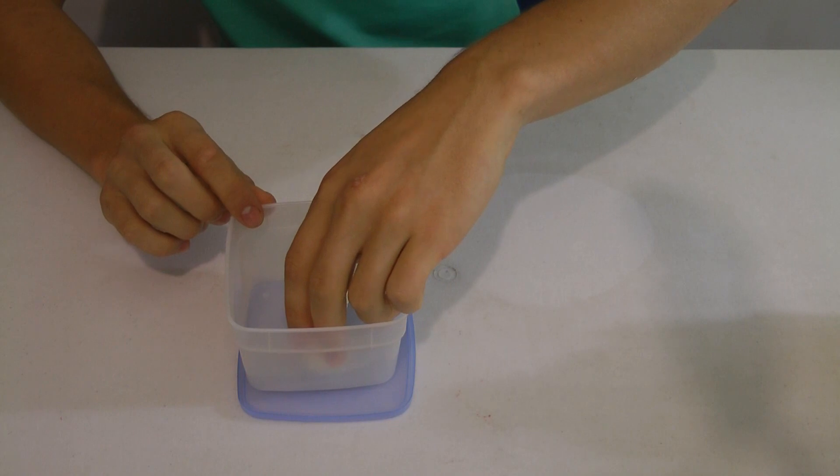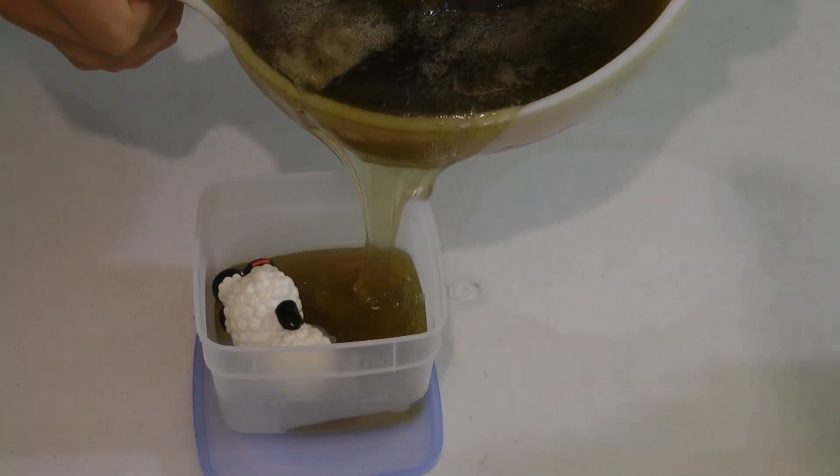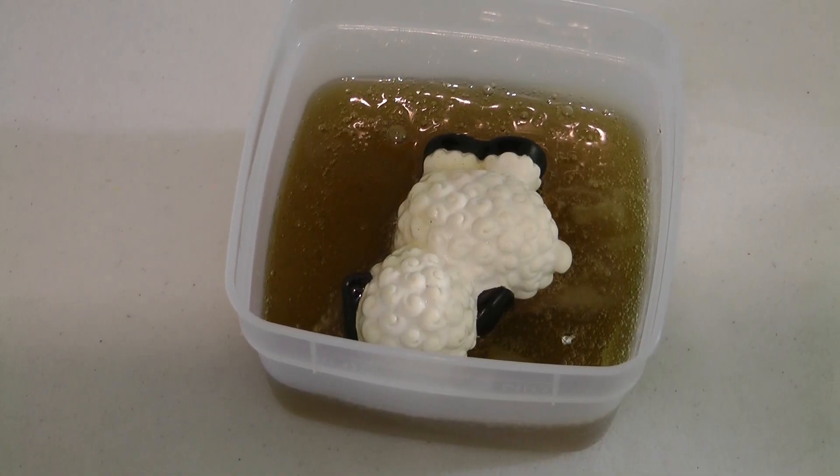I then take my sheep and put it in a container and fill it up with composite mold only about halfway. For this particular project, I'm making this a two-part mold, that's why I only fill it up halfway. So I'm going to be moving this into the freezer and we'll fill up the rest later.